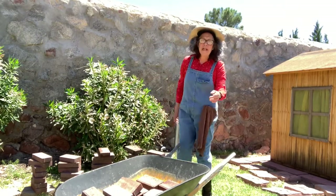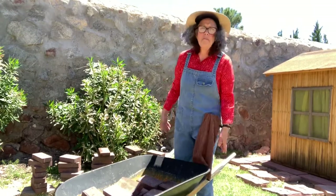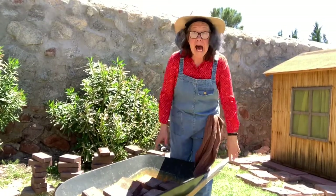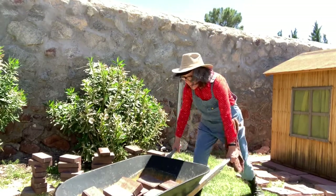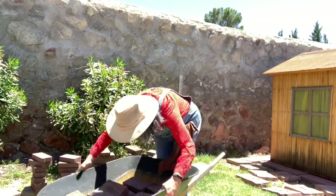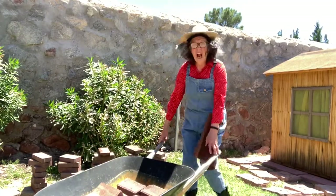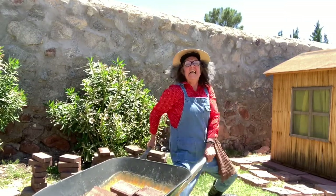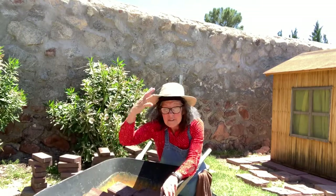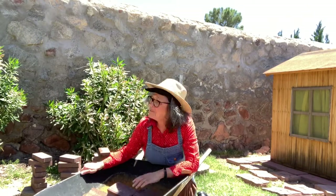Alright, now I'm ready to try again. I took some of the bricks out so it wouldn't be so heavy, so it would be lighter. Let's see if I can move it now. It budged a little — try again. Oh Lord, it's still too heavy!